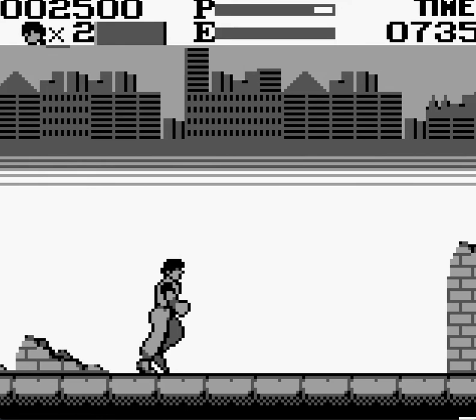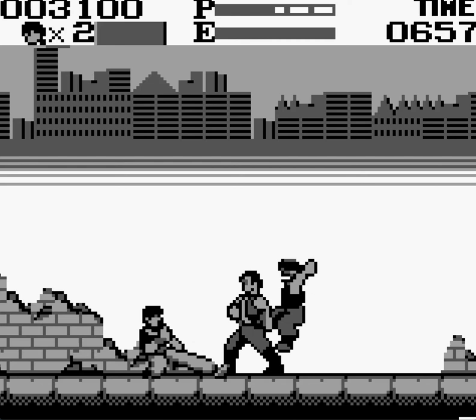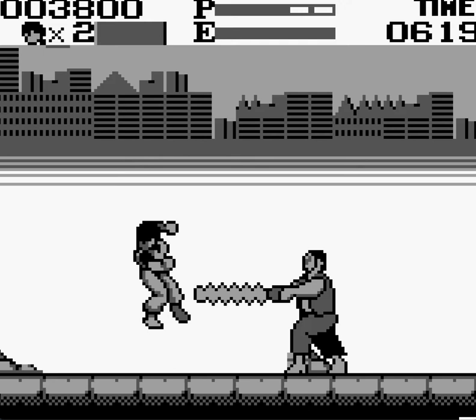This definitely has shades of Kung Fu. It controls very smooth. I am totally enjoying this so far. This is the first level, so there's not much else going on here. But yeah, this totally reminds me of a game like Kung Fu.